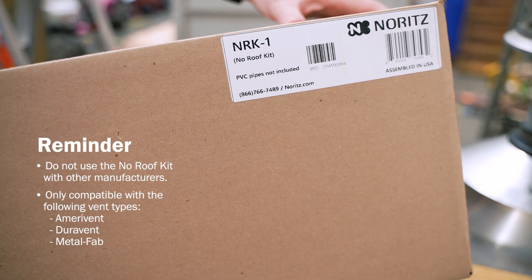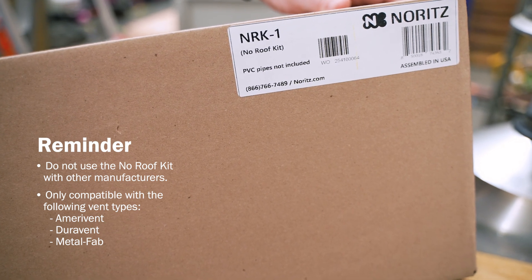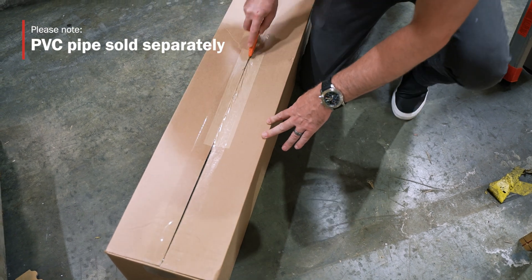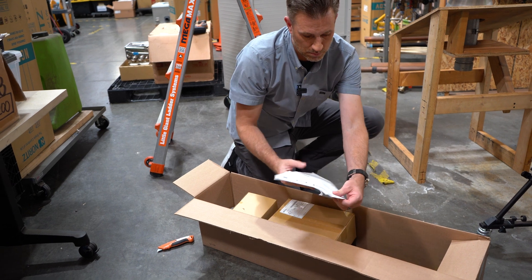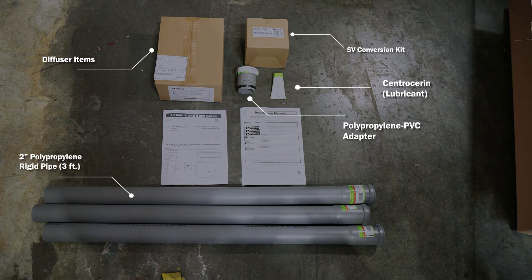Remember, when you're installing, this product is only going to be compatible with AmeriVent, Duravent, and Metal Fab. Please note the NRK-1 No Roof Kit does not include the PVC pipe. These are all the components that are included in the No Roof Kit.